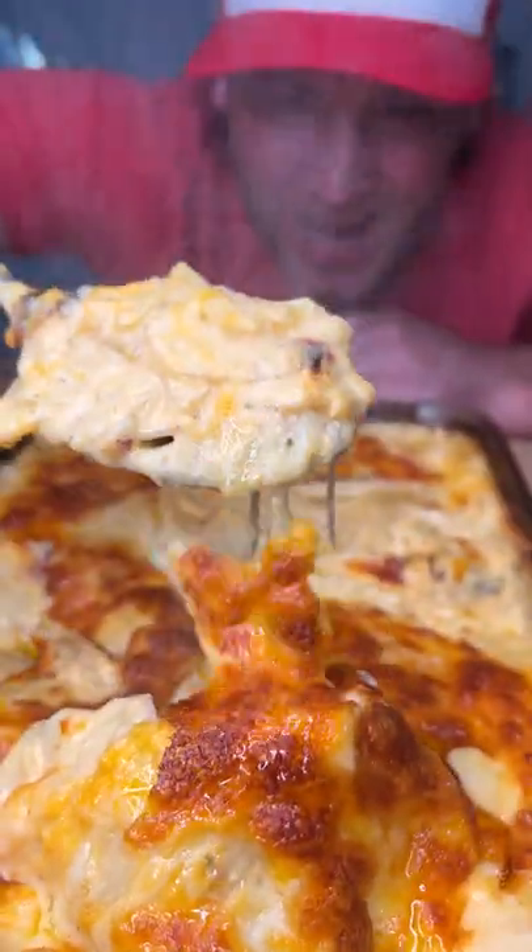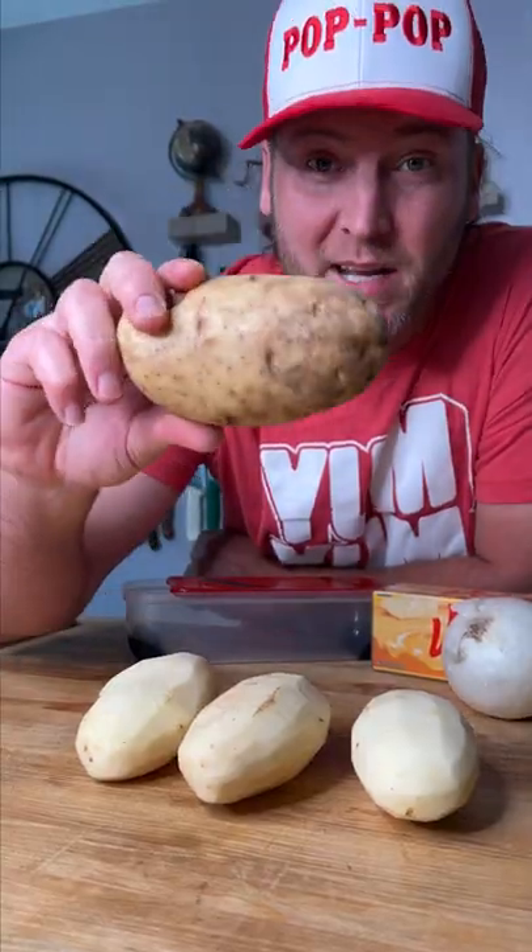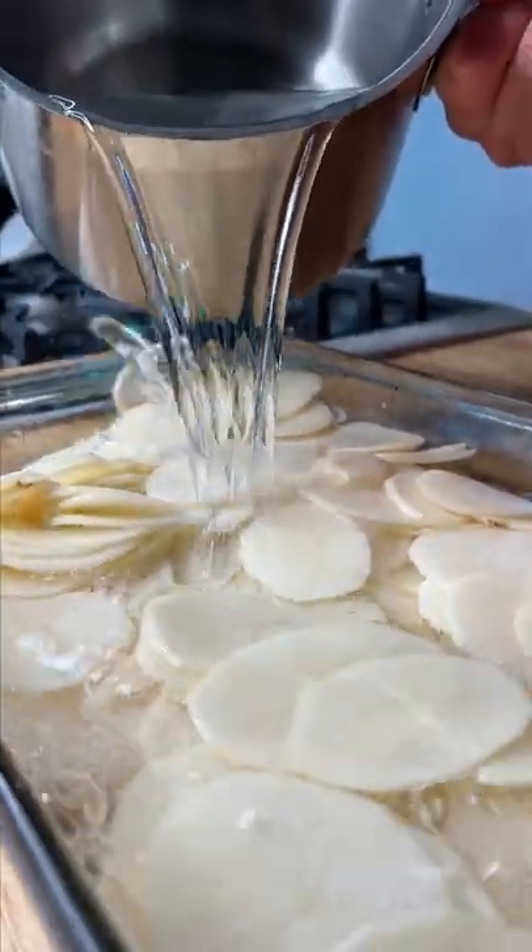Let's make some homemade cheesy scalloped potatoes. Peel your potato to make it look like that. Get your tater sliced thin and keep them submerged in water while we make our sauce.